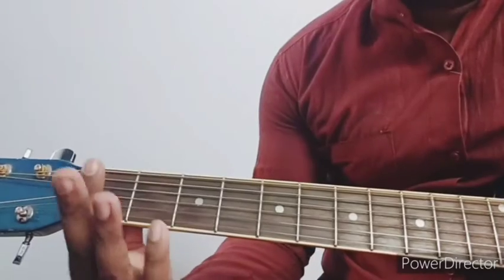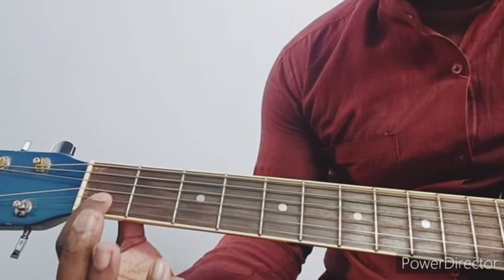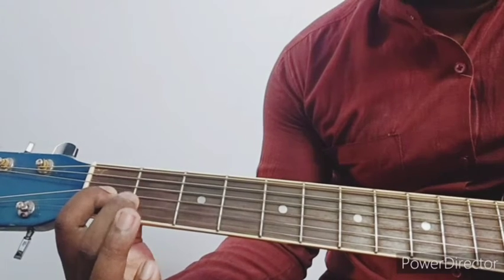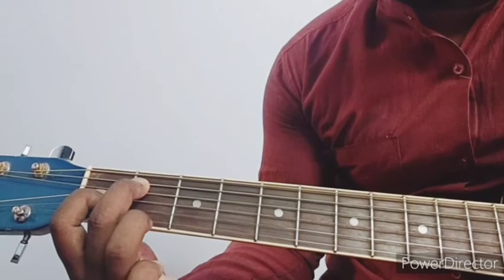Students, now I will show you E major. First fret: 1, 2, 3. Then second finger on second fret: 1, 2, 3, 4. Fifth string, then ring finger: 1, 2, 3, 4. Good.